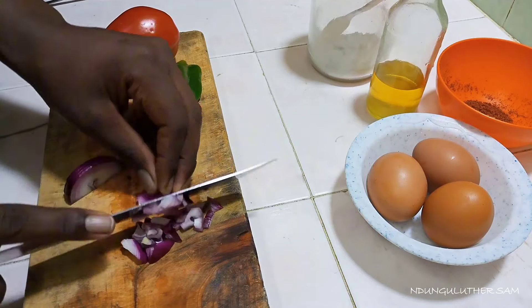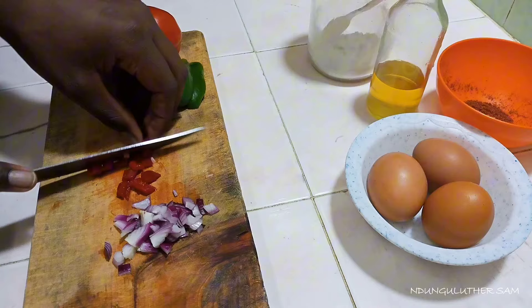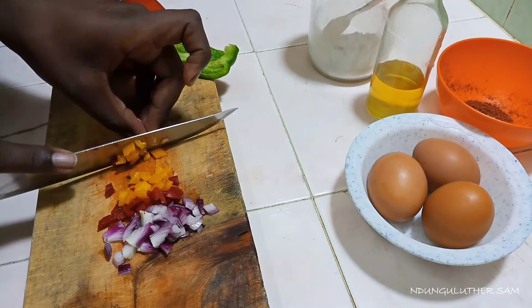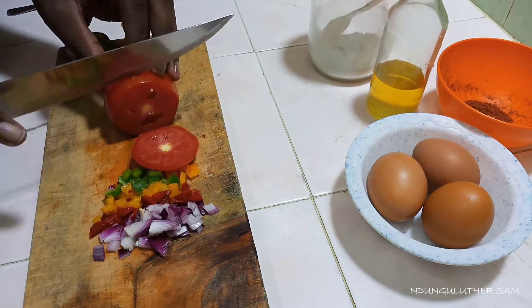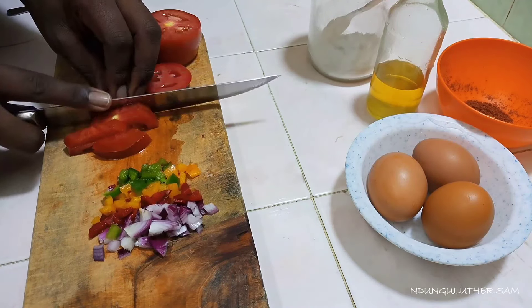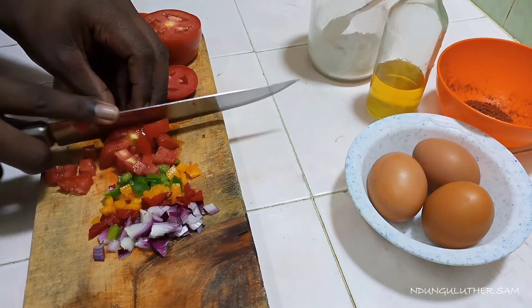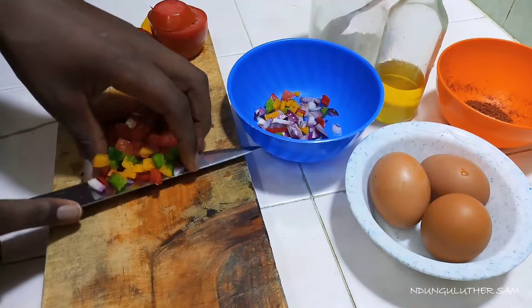This is a very simple recipe — probably among the very first recipes my mother taught me back in the days. We are simply going to start by cubing all our ingredients: the onions, the bell peppers, and the tomatoes, cutting them into very small pieces. Then we are going to mix them with our egg. Today I'm going to be using one egg.